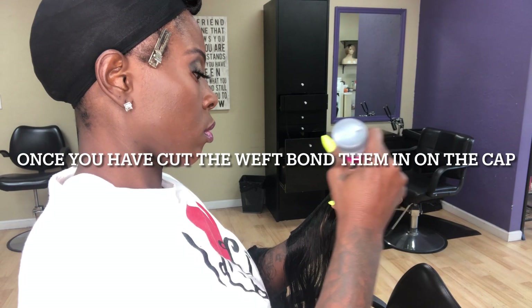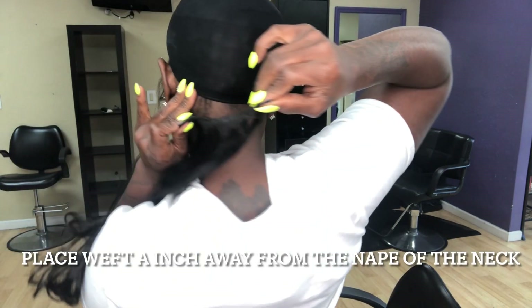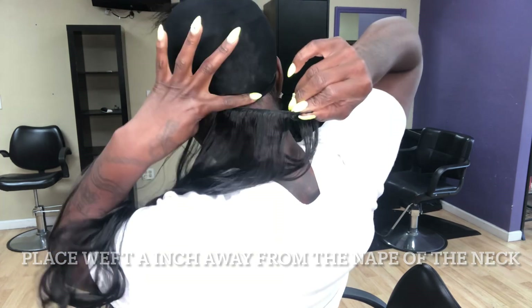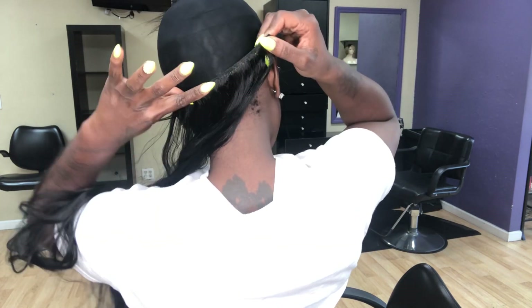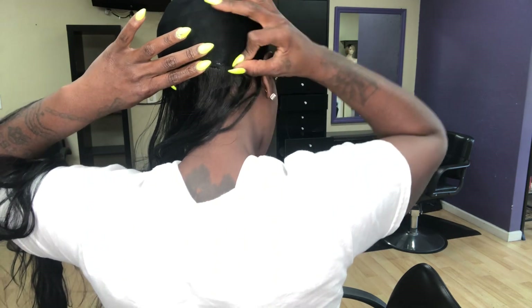The key to bonding two track wefts at a time is holding them and securing them in your hand with your whole hand. Pay attention to how my left hand is — I control it with my pointer finger, my ring finger, middle finger, and then I sometimes use my thumb.